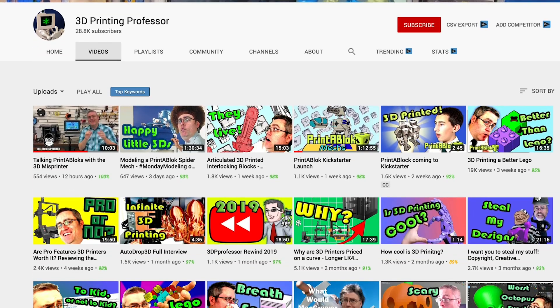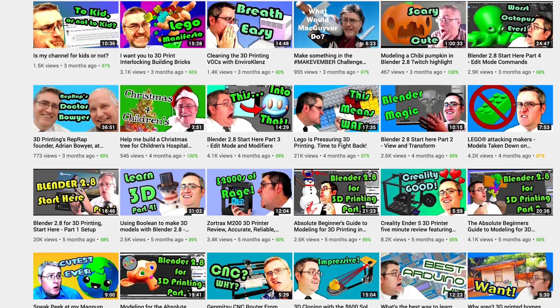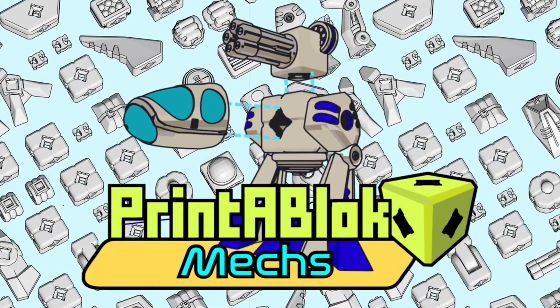Hey, how's it going? Anthony Froh here, Crate Sci-Fi. Today's going to be a fun day. I want to do some mech models that Joe Larson, the 3D printing professor, sent me. He's doing a Kickstarter for this, and these are the print-a-block mechs.